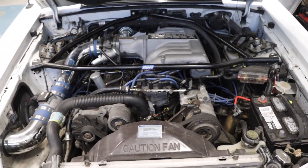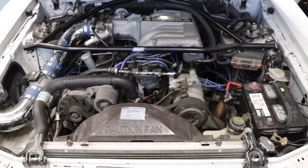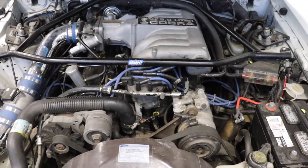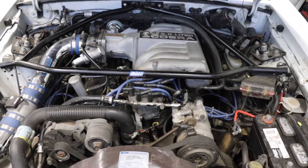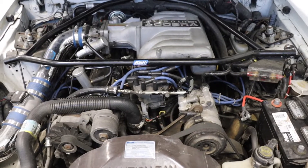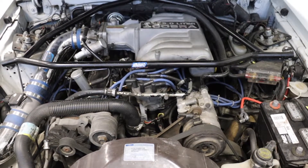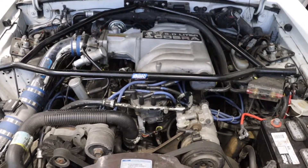Before we dive into diagnosing and fixing issues with this 1989 Ford Mustang GT, I want to do a compression test on this engine just to make sure we're starting off with a healthy block. That's a great way to start when you have a new project with an unknown history — way better than throwing parts at it, which we don't do here.